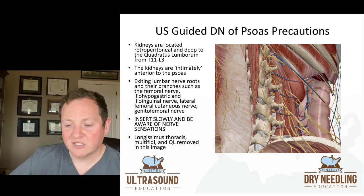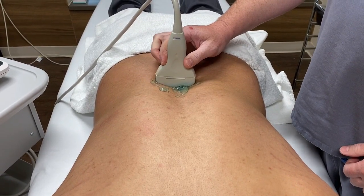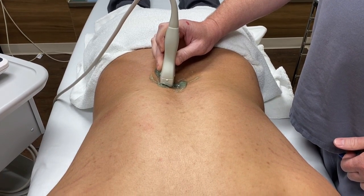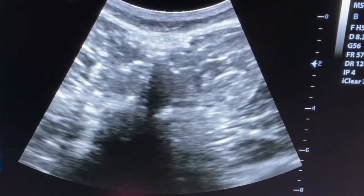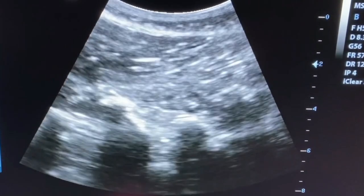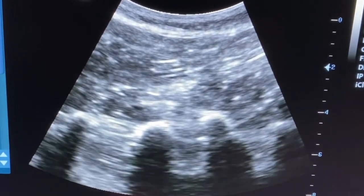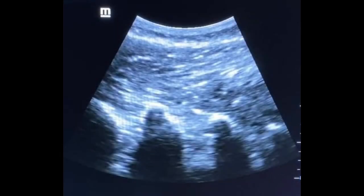In this image, the longissimus thoracis, latissimus, and quadratus lumborum are removed. For transducer positioning, we'll start in the short axis with a transducer on top of a spinous process, then move into the paravertebral gutter and rotate the ultrasound transducer into the longitudinal axis. In the live ultrasound view, the first black spot you see is the spinous process. As I rotate into the long axis, you'll see three little knots at the bottom of the screen — they look like three little knuckles — those are the transverse processes. The psoas lives deep to the multifidi, in between those transverse processes.